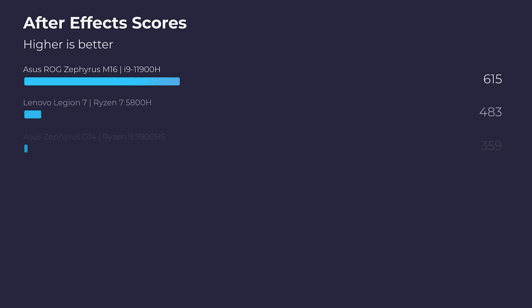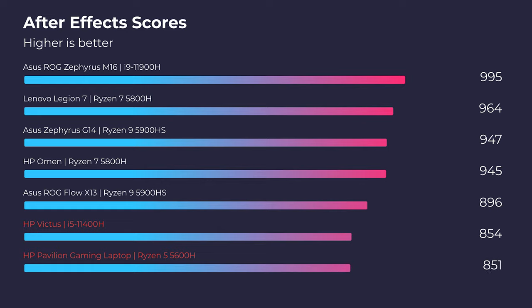Moving on to After Effects, however, we don't see a massive difference. There's definitely more performance out of the latest HP Victus, but it's not anything earth-shattering, so both laptops will work well.